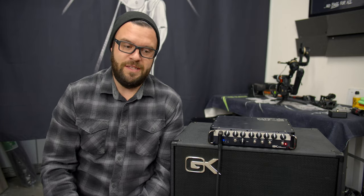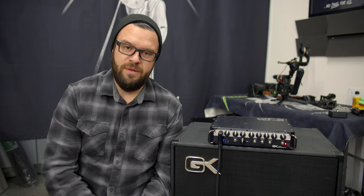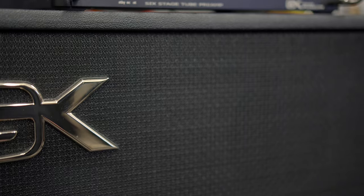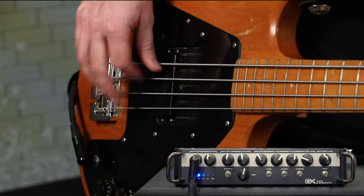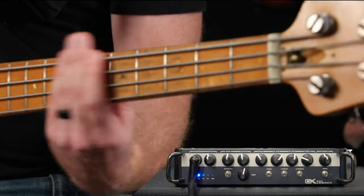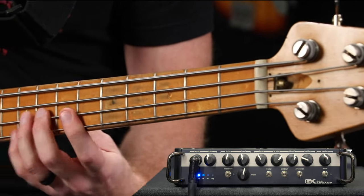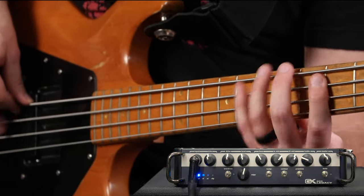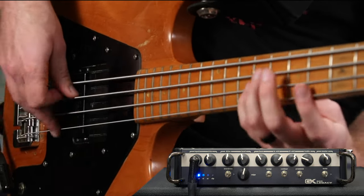1980 was the debut of the RB series, and the Legacy — which is so aptly named — is the tip of the hat to that. This amp is probably one of the cleanest, clearest amps you can have, and it's really, really versatile for all kinds of genres. All the tones you're going to hear in the demo and in this video are going to be through the GK CX 210 cab, and the mic is the Electro-Voice RE320.